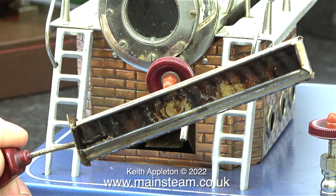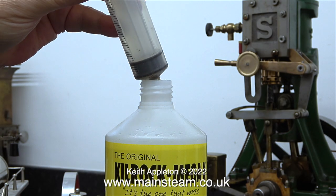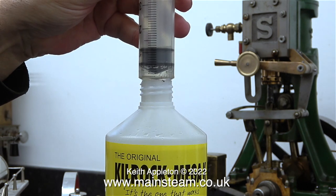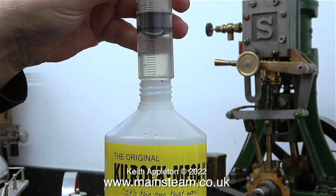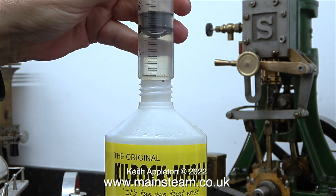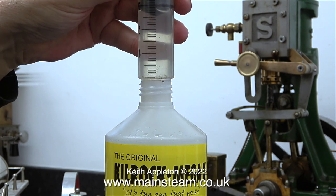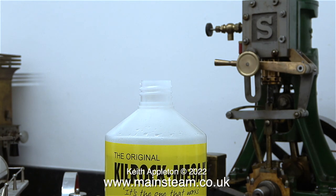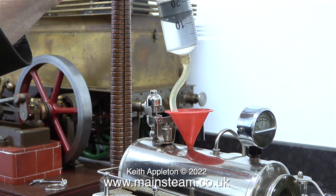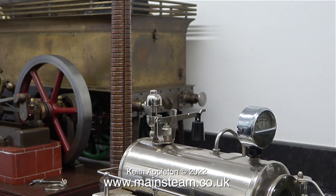A few do's and don'ts. This is the burner, and I've removed it, because I do not want to heat the boiler whilst this stuff is inside it. Here I'm using my syringe with a piece of silicone rubber tubing to withdraw sufficient Kilrock K from the bottle to descale the inside of the boiler. I'm possibly taking a bit too much, but it will be okay. I'm being very careful not to splash this stuff about, and here I'm emptying the contents of the syringe into the boiler using a funnel.